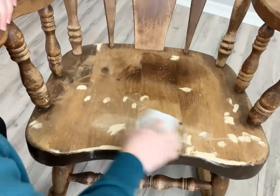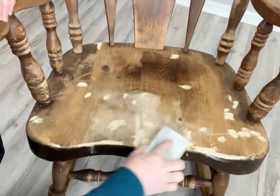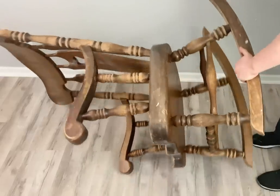When the wood filler dries a couple hours later, I go back with my sanding pad and scuff sand the entire rocker. Here I just want to show you how easy it is to flip your rocker over to paint the bottom.